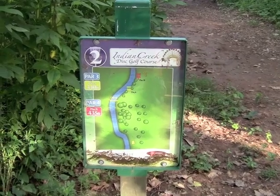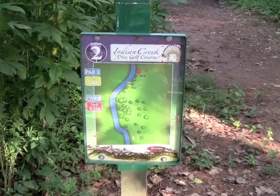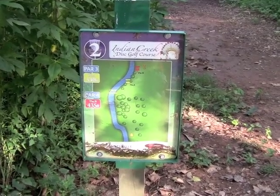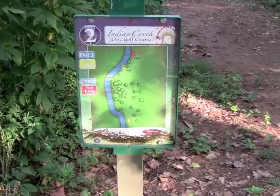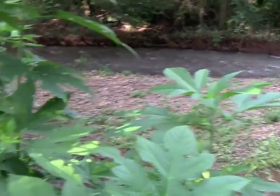Here's a look at hole two's T-sign. Looks like, again, two pin positions. Pin A, 340 feet. Pin B, 435. And again, it looks like the creek will be on the left. Speaking of the creek, here's a look at what you could get into from hole one.